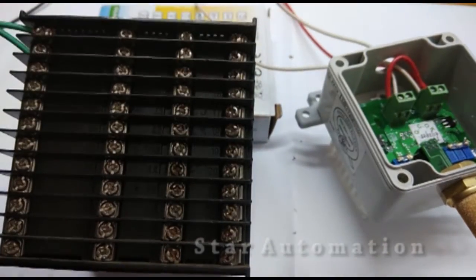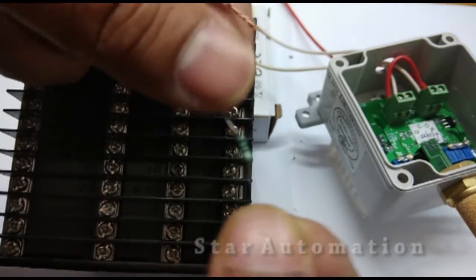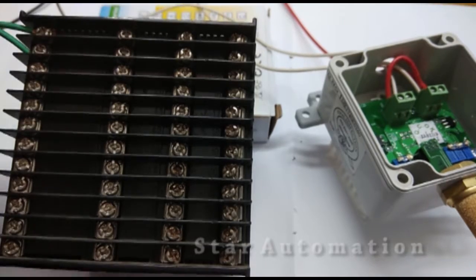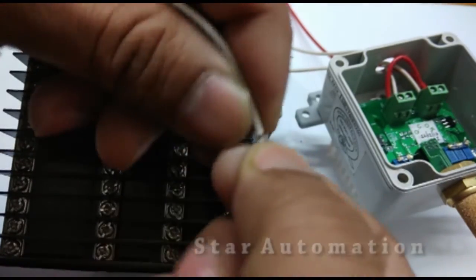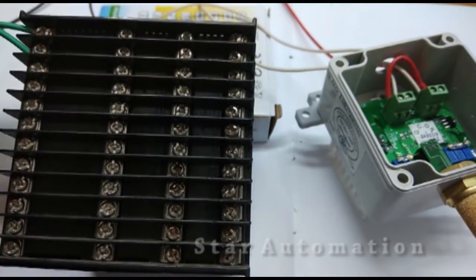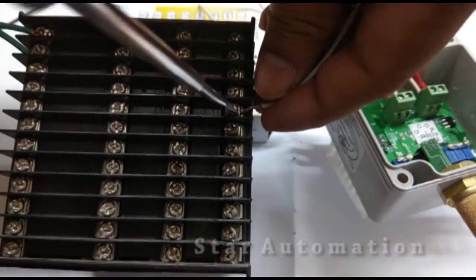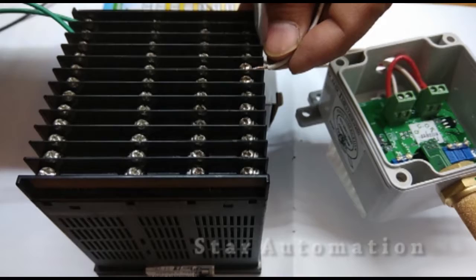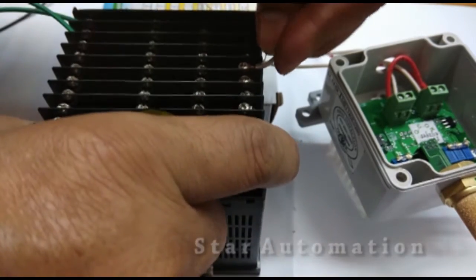This is the white wire carrying the temperature signal. This is the 100 ohm resistance which we will connect. At terminal number 17 we are connecting the 4 to 20 milliampere temperature signal wire along with one side of the 100 ohm resistance.